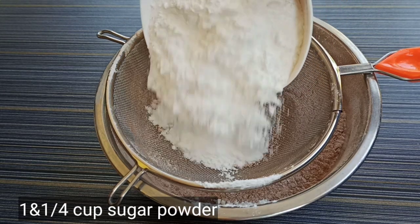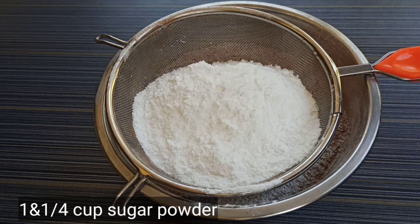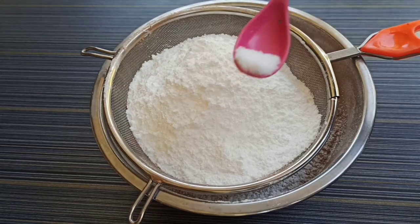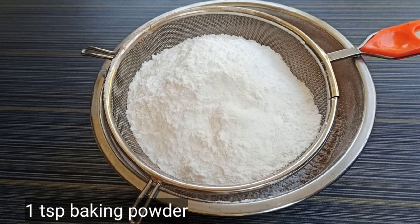We add sugar powder — 1 cup of powdered sugar. We add 1 cup of sugar and blend it. Add a pinch of salt.